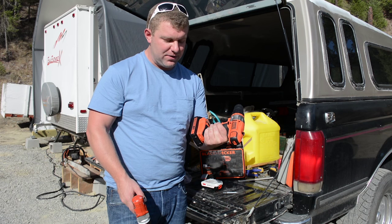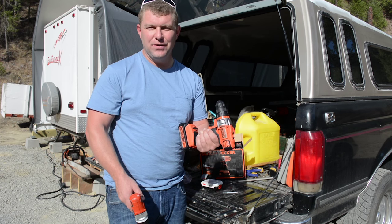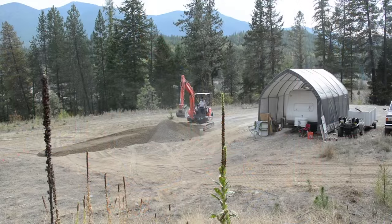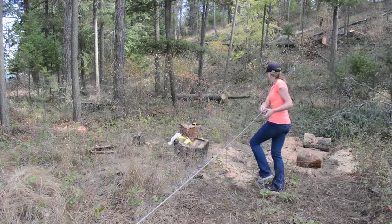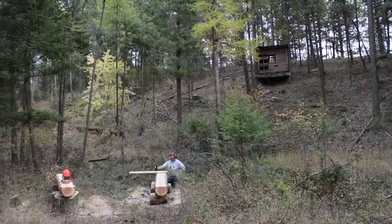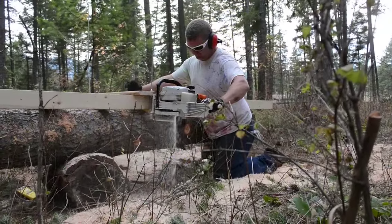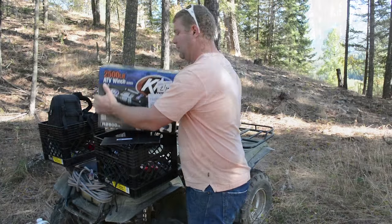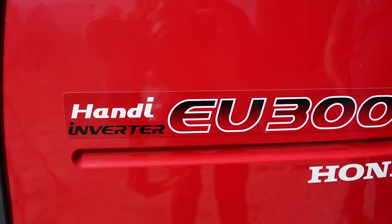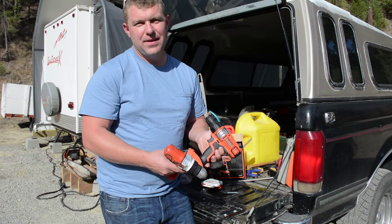Thanks for joining us for this unboxing video. I look forward to sharing more videos with you. If you enjoyed this and want to see our initial thoughts, future review, and other videos about our off-grid homestead, please follow us on our blog at purelivingforlife.com. If you're watching on YouTube, please don't forget to subscribe so you can be notified of new videos. We're unboxing and reviewing all kinds of products as we build our own home, and we're also on Facebook and Instagram.